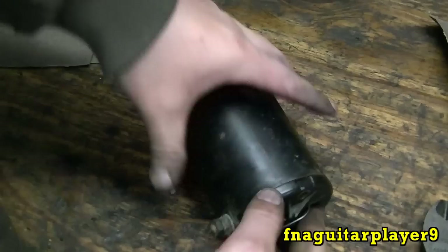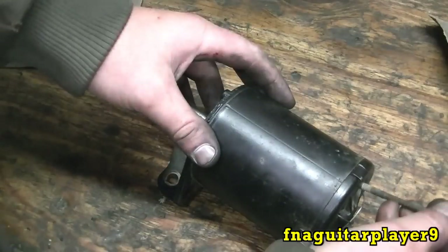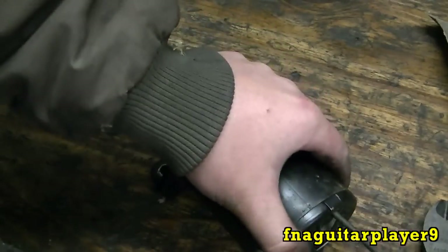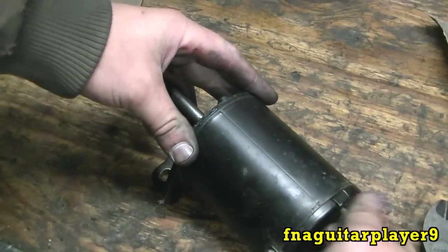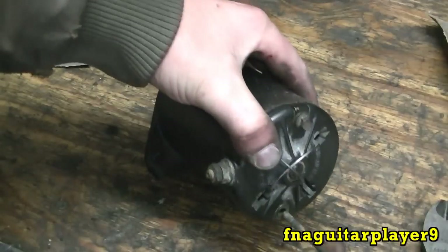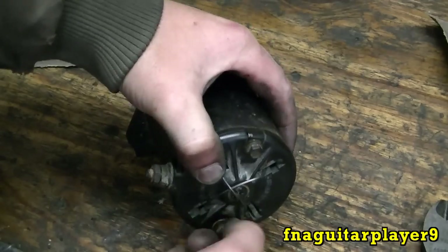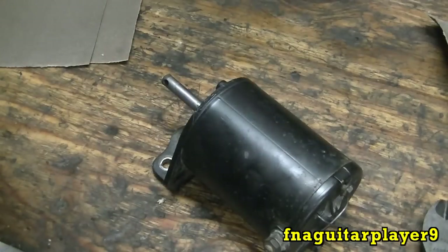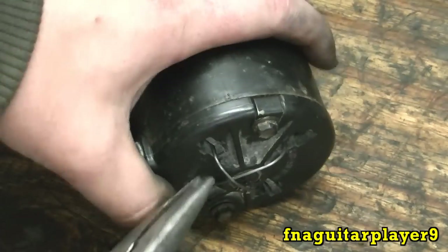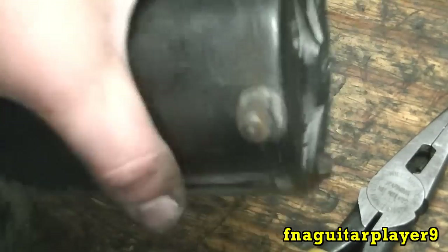Just line up everything and get your bolts started, then you can kind of twist the whole thing to get everything lined up - but get those bolts in before something decides to move. That went really easy. That's the easiest I've ever had one go on - most times you sit there for 15-20 minutes fighting the brushes. Let me get these tightened up, then I'll pull that tie wire out with some needle nose pliers. You can kind of hear the brushes come up against the commutator - you can hear it working.